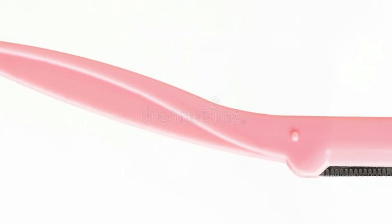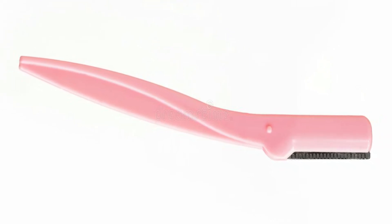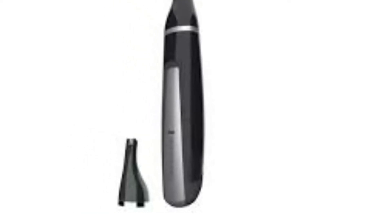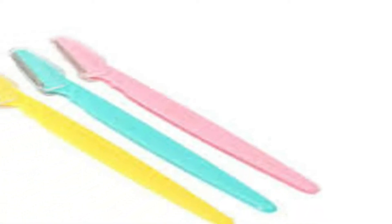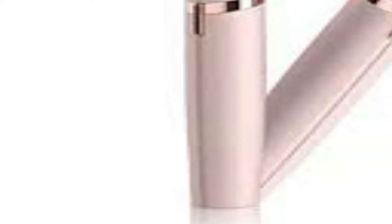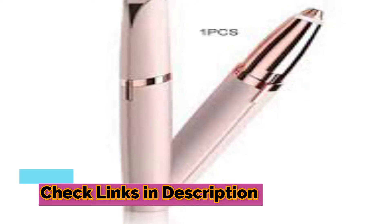In this video, we're going to be checking out the 7 Best Electric Eyebrow Trimmers for Women. Eyebrow trimmers are a great choice because they are easier to use and provide better results than traditional blades. There are a variety of options available, so you can find the best one for your needs. We have listed them based on features, quality, and price. If you want more information and updates on pricing, check the links in the description below.